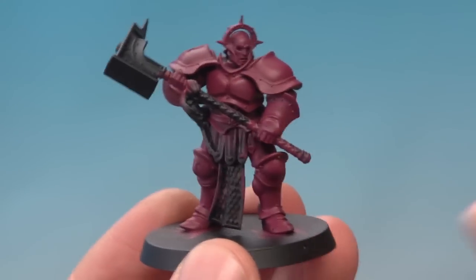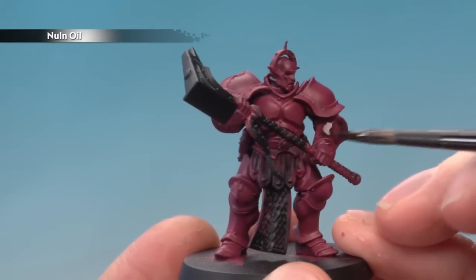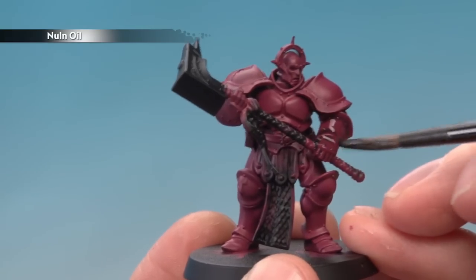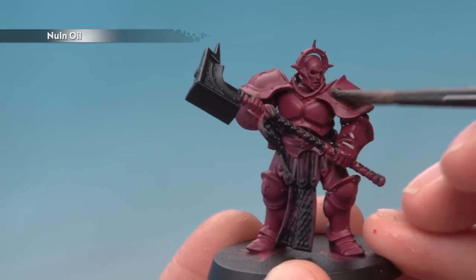Next we need to darken down the colour, so I'm going to apply two thin coats of Nuln Oil. The reason for thin coats is that one thick coat would just run to the bottom of the miniature and pool there, which would look horrible. Thin coats help avoid that. Just be sure that one coat is completely dry before you apply the second.